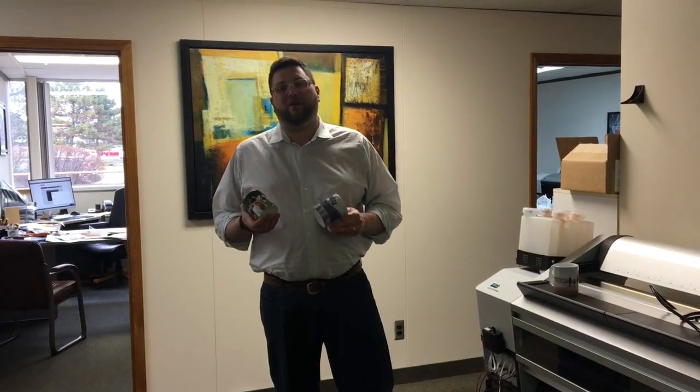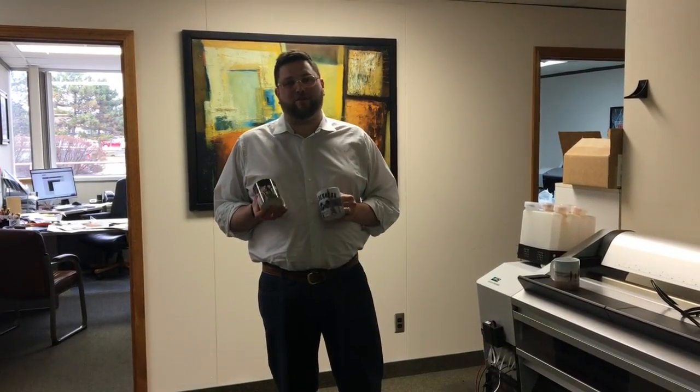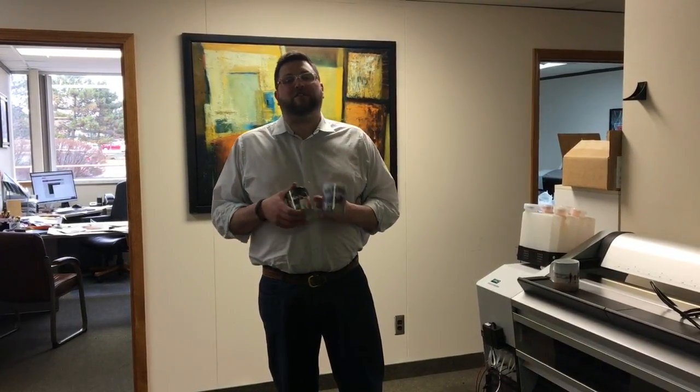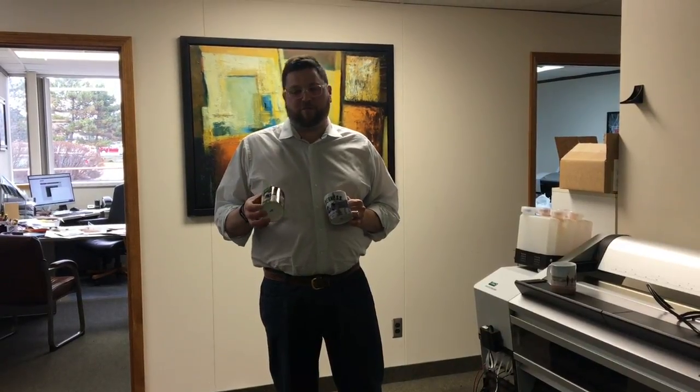There'll be information below the video with all the mugs that you can offer. The Limitless edgeless printing is available on anything in 11 ounces. We're not able to do 15-ounce yet, but for 11-ounce it looks great. 15-ounce mugs are standard image placement, but 11-ounce mugs we can go edge to edge for you.